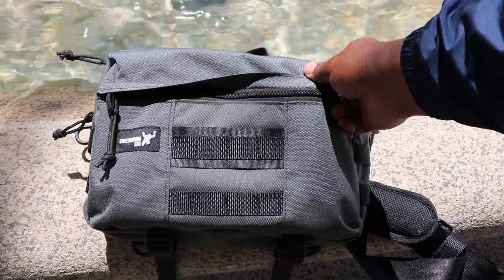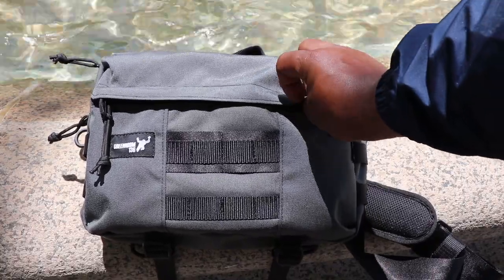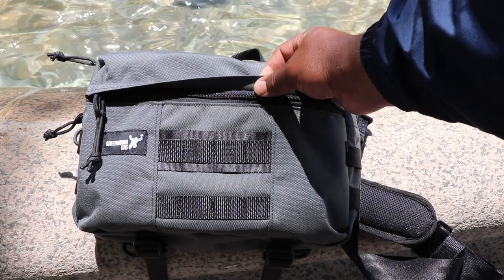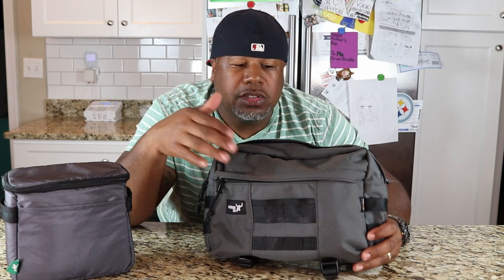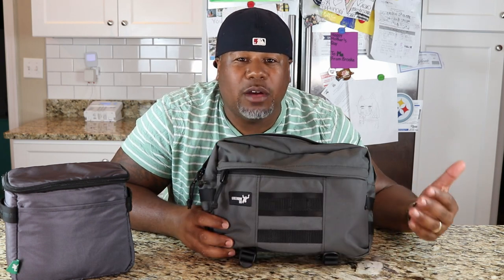The two front compartments on this bag have storm flaps to keep rain off anything you have inside. The 1000D Cordura does an excellent job of shedding water - it's not waterproof by any means, but because the weave is so tight it makes the water bead up on the bag. So that's it for the outside of the bag - let's go inside.